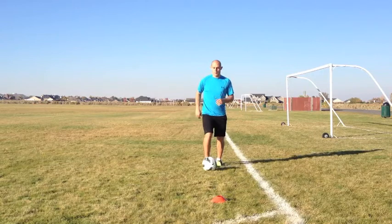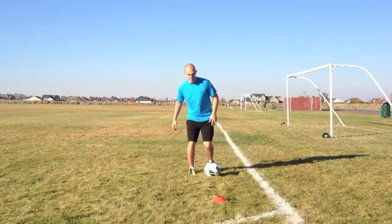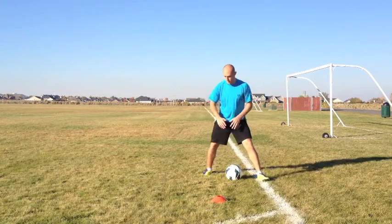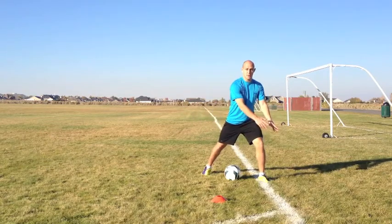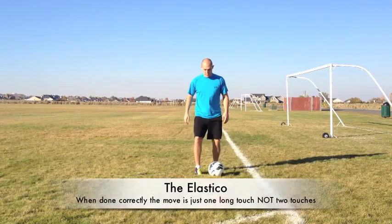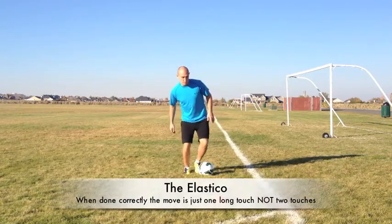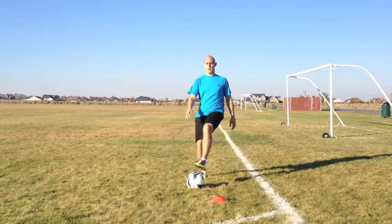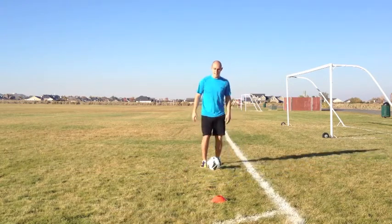Approach the defender when you're about three feet away, extend your leg, and the more you spring forward the longer your lunge — the more you're going to trick the defender. So in one swift motion, lunge forward and use the inside of your foot to pop the ball to the right. At speed it should look like this.